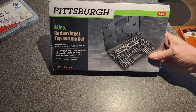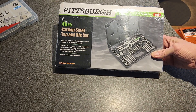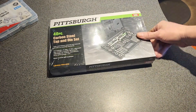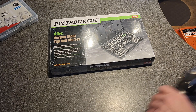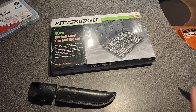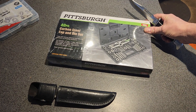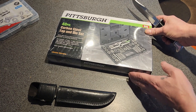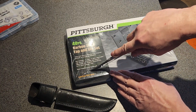This is what all the fuss is about – a Pittsburgh 40-piece carbon steel tap-and-die set from Harbor Freight. I've only used a tap-and-die a few times. When I was working on a motorcycle and we made some custom parts, I needed it to attach some covers my nephew and I had made, and it worked out pretty well. I just bought a cheap one – didn't last very long – but I thought this one was a little bit better, and we're going to find out.